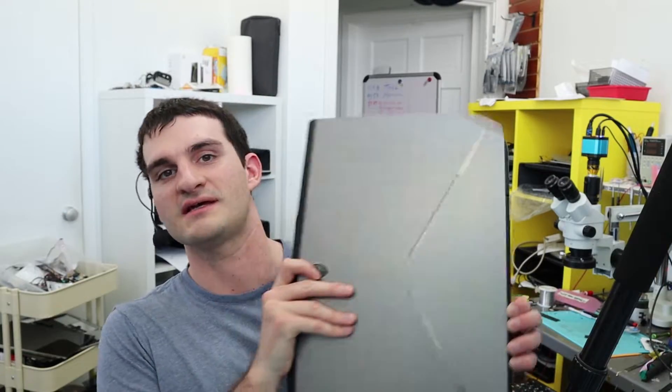Hey everyone. So today we have here the Dell Alienware R3. It's a big boy — it's a 17-inch screen, so it's a 17 R3. It does have an i7. It's pretty nice.